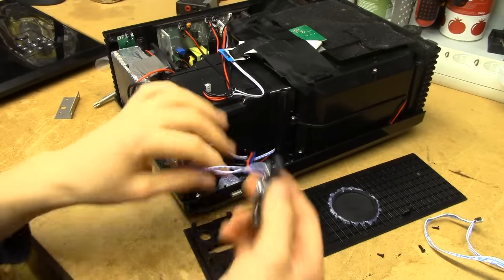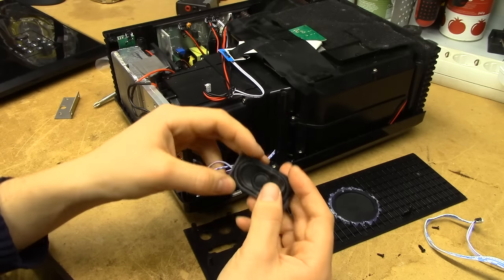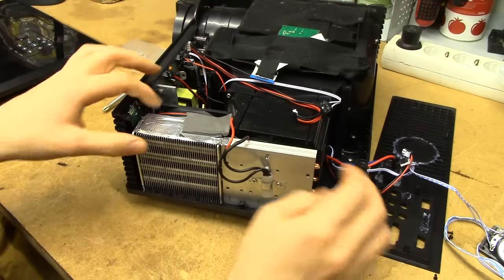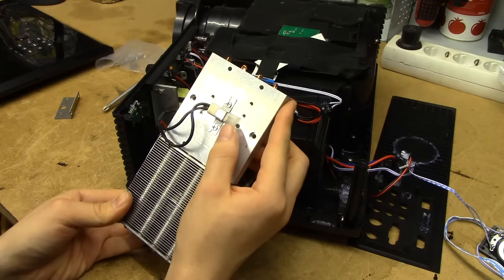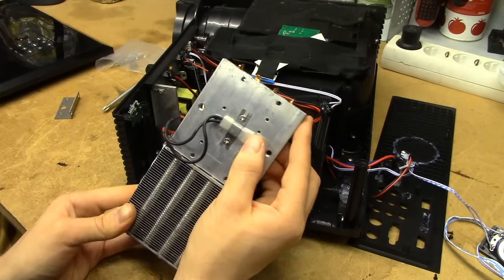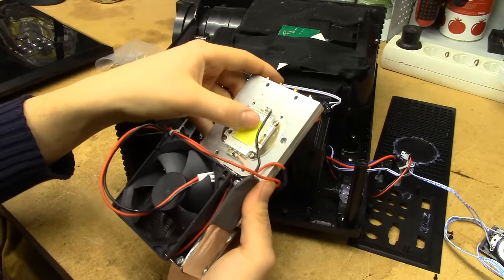These are just the standard laptop-style speakers — I would almost say they're too big for a laptop. Cheap TV speakers, but they'll probably do a decent enough job. And this is the actual LED module with a thermostat on the back — it almost looks more like a PTC actually. But that's connected in series with the LED, so it's clearly protecting the LED.